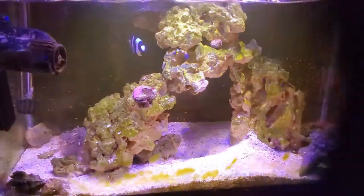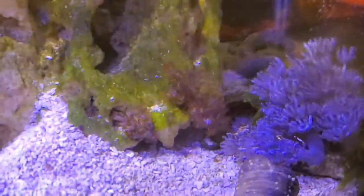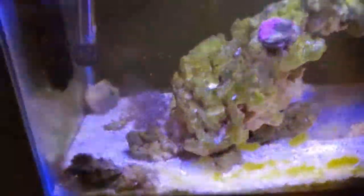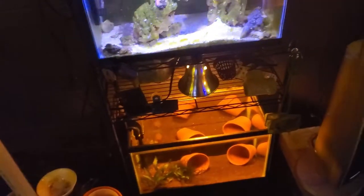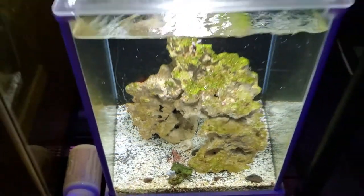And over to this tank — this is my junk tank, as I call it, which has all my junk in it. We have pulsing Xenia, we have more of the Kenyan tree leather. And there's my evil bandit back there who beats up everybody, and this is my hermit that likes to eat coral — never trust a crab. This is the 10-gallon tank, probably set up at the same time as this one. You guys can see the difference between the rocks — both dry reef saver rock, kind of getting a coating of green, but no hair algae growth. It could just be because I have just the right amount of cleanup crew in there from the beginning.